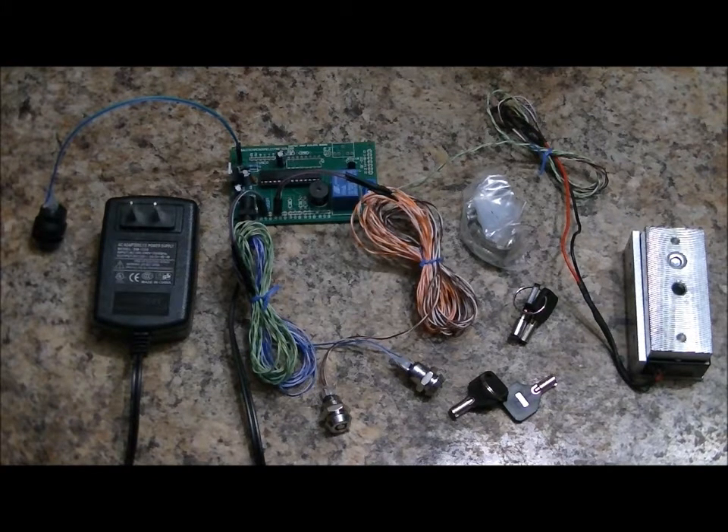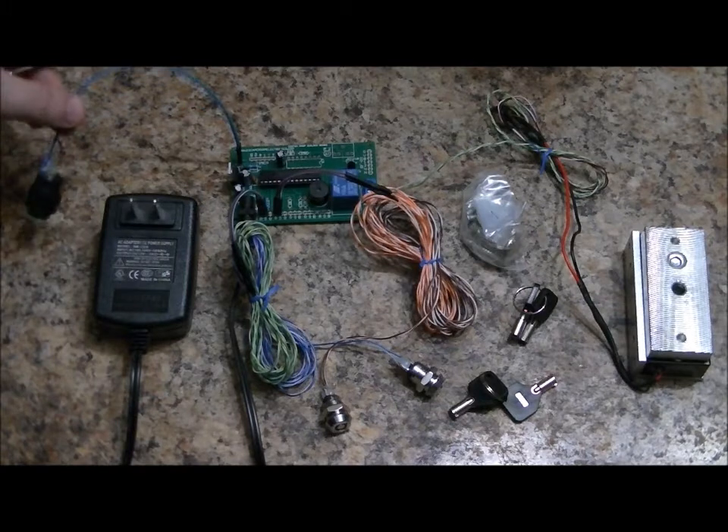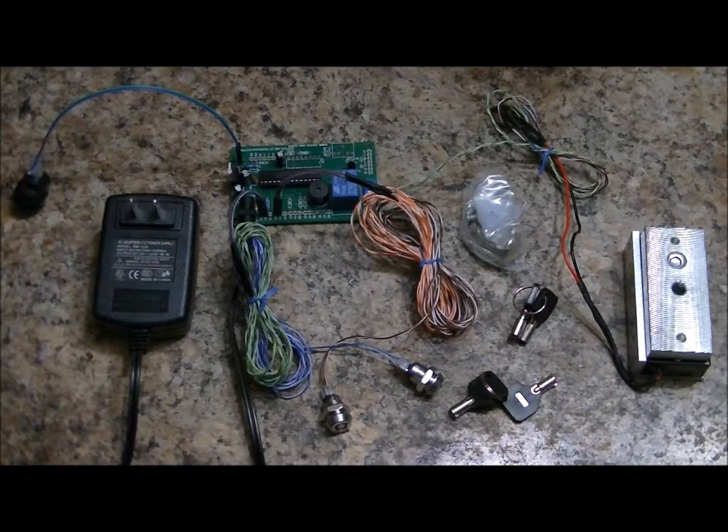This is the dual-key electromagnetic lock controller. It comes with a 12-volt 2-amp wall adapter, main board with a reset button attached, two key switch plugs that plug into the board — they're on about 4 meters of wire each, so you can mount these way far away from each other. Two sets of two keys, so four keys total.